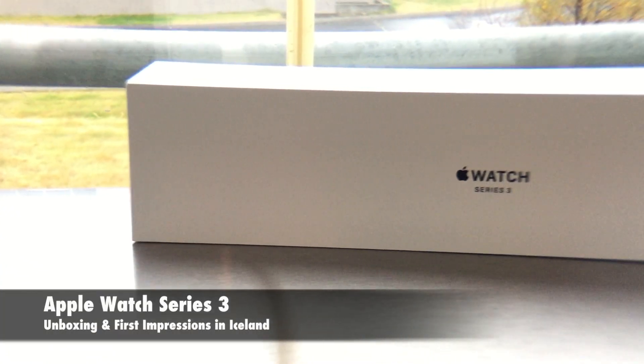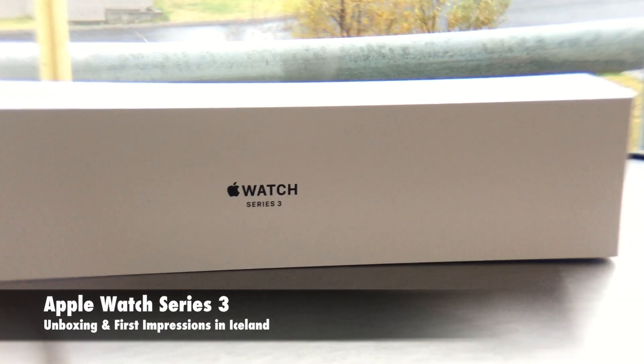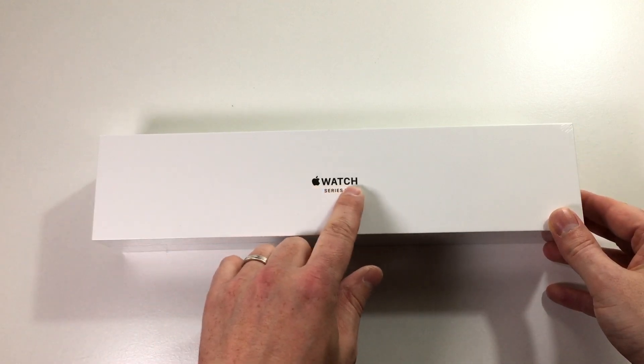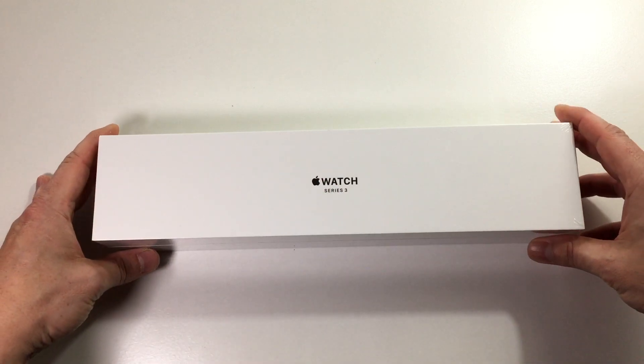Hi there and welcome to TechPower. Here's the Apple Watch Series 3 and I want to unbox it for you. So let's start looking at the box. At the top here we see the Apple logo and watch and then we see Series 3, which ensures that we have the Series 3 version.